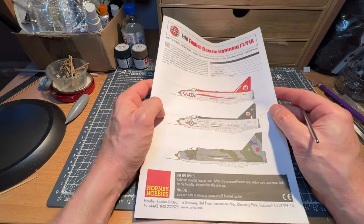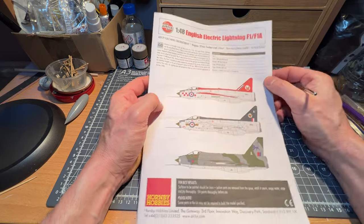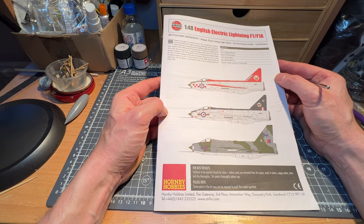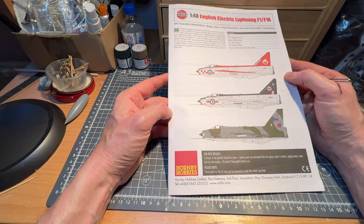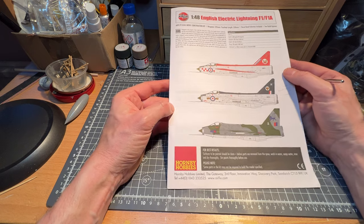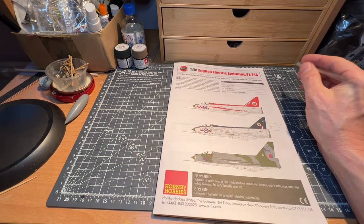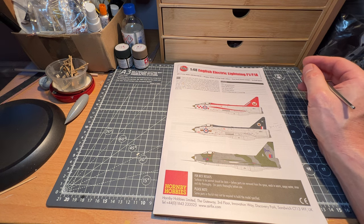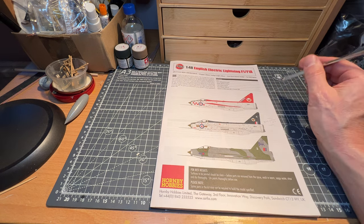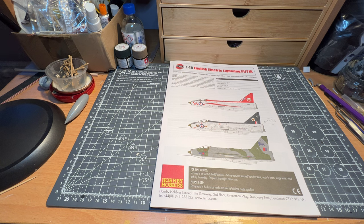I don't score kits the way Steve's Vintage Model Builds does — his reviews are quite scientific, while mine are more conversational. Do give Steve a visit — it's always going to be interesting. That's the English Electric Lightning, and I shall be using it alongside my BAC TSR-2. I hope I won't take a year on it as I did with the TSR-2, and hopefully it won't be too long before I crack on with this one.